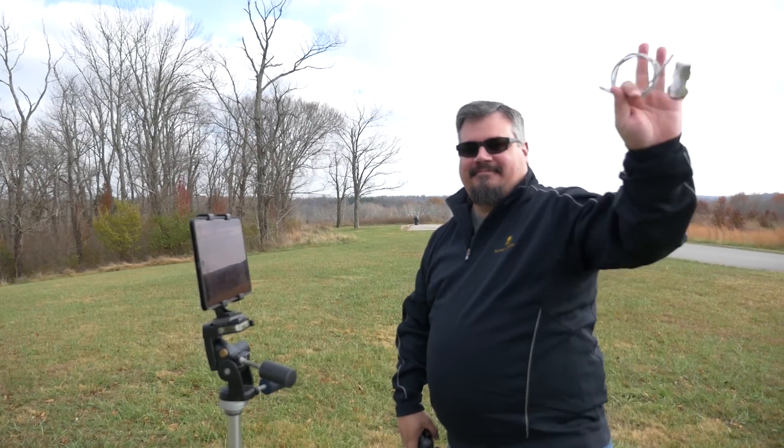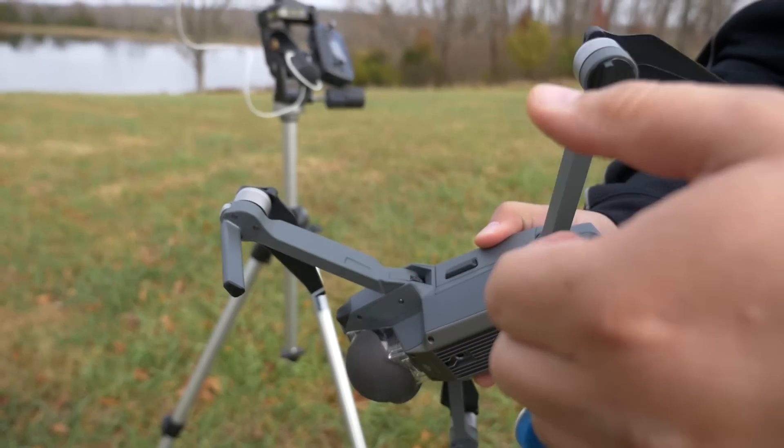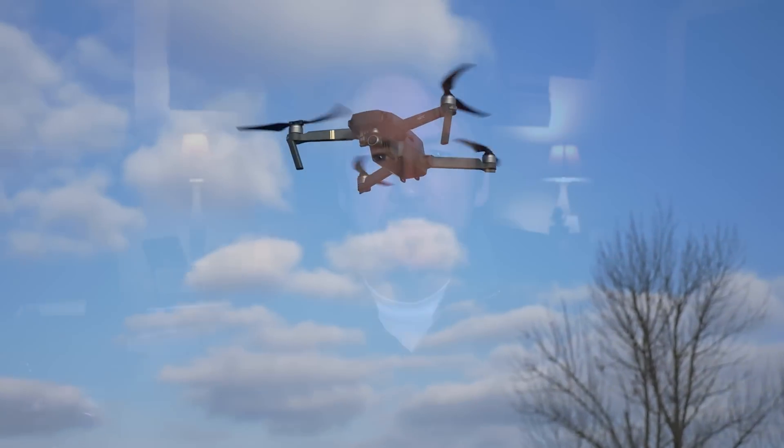Hey guys, welcome back. Today we're going to look at the new color profiles on the Mavic Pro. Since the last video I did about best camera settings for the Mavic Pro, there's been a firmware update that actually removed one of the color profiles — the Art profile — which I thought was one of the best. With help from Brad Buskey, we've done a few tests to look at the new color profiles and see what works best for final color correction and grading. This is for folks who are planning on doing a little bit of post work to their footage.